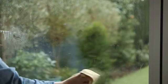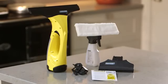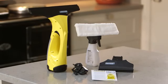Do you suffer the frustration of streaky, smeared windows and messy seals, even after hours of cleaning effort? Well, Kärcher has the solution for you. The Kärcher window vac is the first of its kind, an innovative hand-held window cleaner that gives you streak-free windows in a flash.